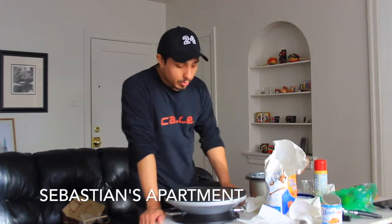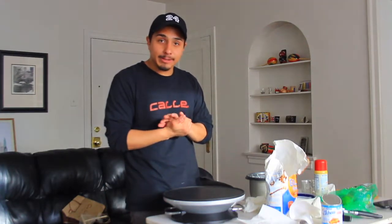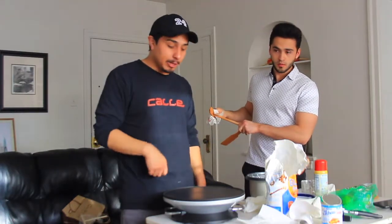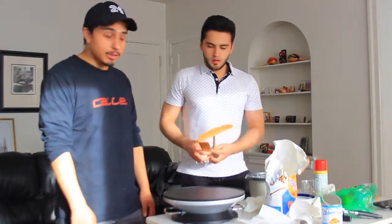This is our first time making crepes with the actual pan. We just made the batter — I kind of burnt my hand a little bit. We just made the batter and the little sauce with it as well, and now he's just going to go first with the tools.